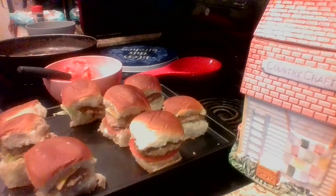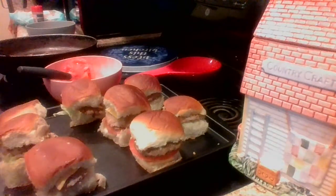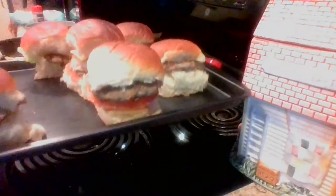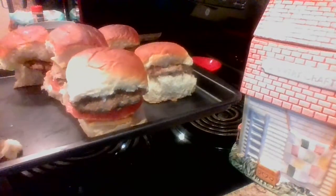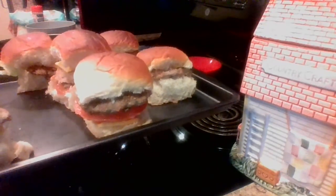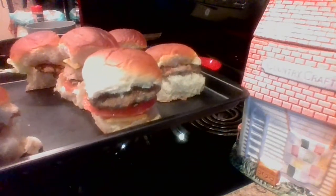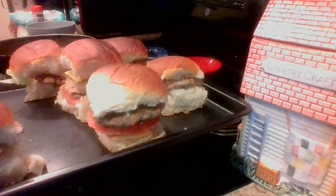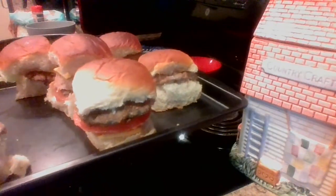You guys, comment down below if you've made sliders before, or if you like to go to White Castle — just come down below and let me know! This is something simple I've brought to you, and I'm hoping you'll take the time to make this quick little dish for your family. Also, you can make ham sliders or chicken sliders — I'll probably be coming back with a chicken slider video using homemade chicken breasts. I'm also thinking about doing a fish slider!